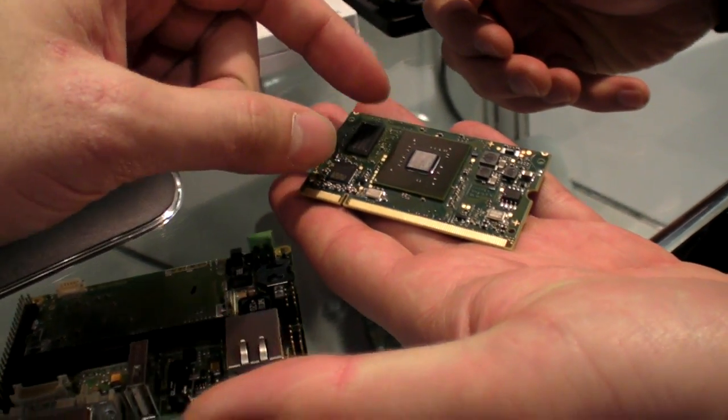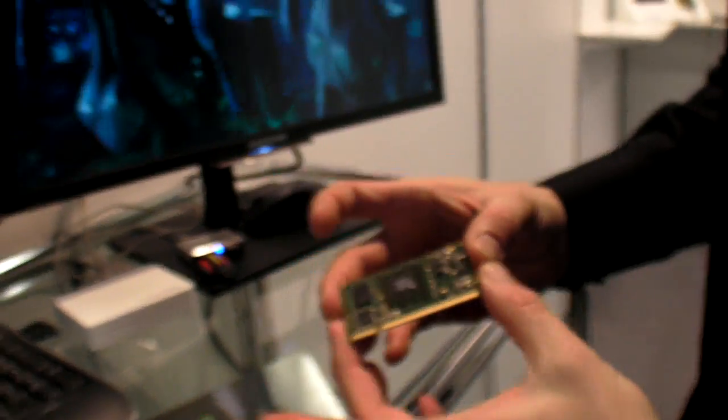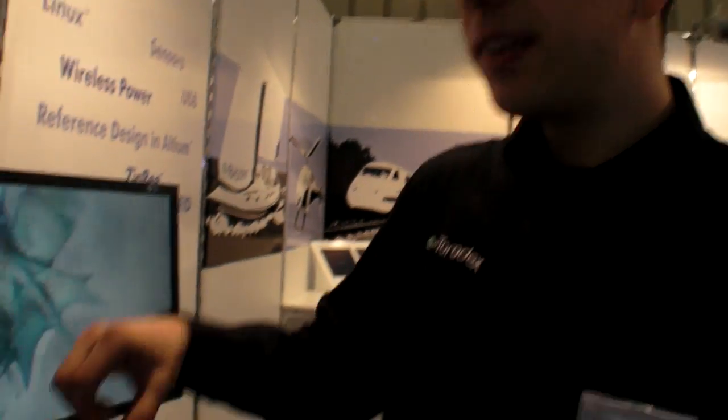Why can something like this not run the whole computer by itself? Well, the problem with such a small form factor is how do you bring the connectors out? The connectors simply don't fit on the SODIMM module, so you will need a little I/O board. With Toradex, we follow the module and baseboard concept.